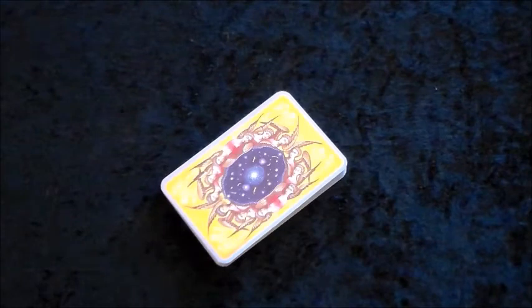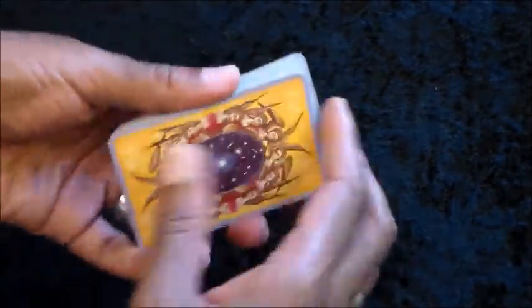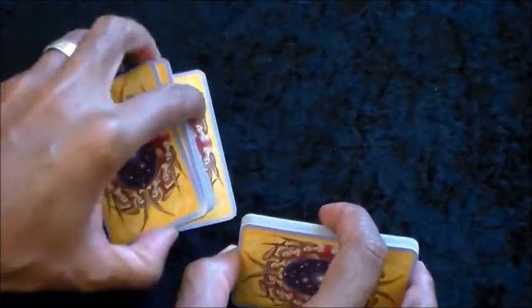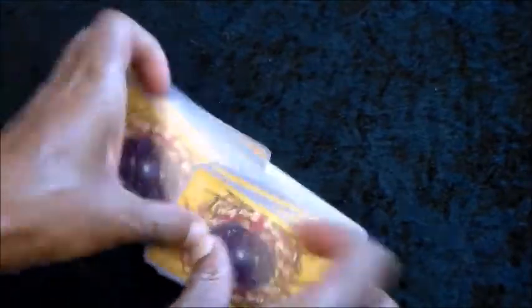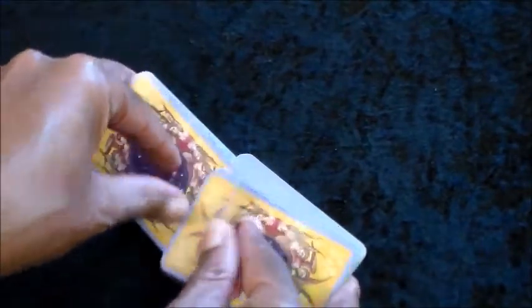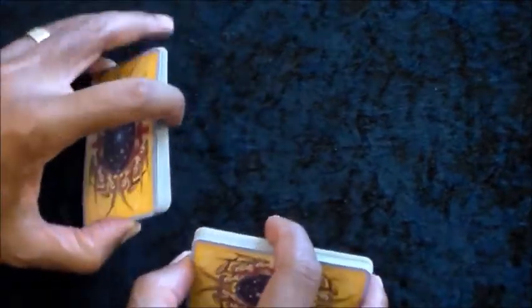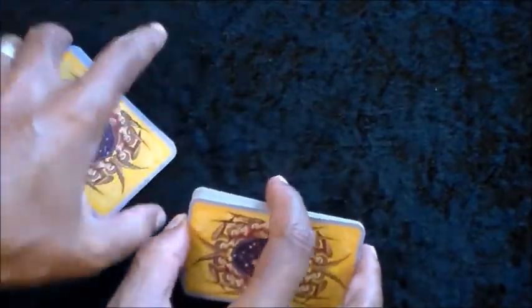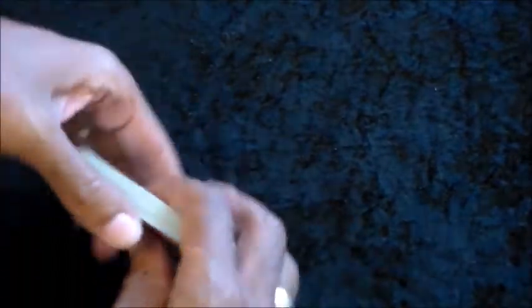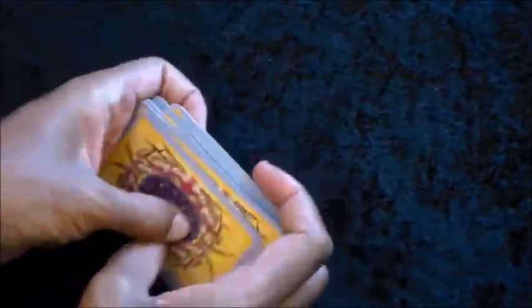Here we are with the cards on the table. The deck I'm going to be using is the Mystical Lenormand. I'm going to take the deck in hand and shuffle the cards. As I shuffle, I'm going to be setting an intention for this reading just as I did with the last one. Since I talked about a romantic relationship in the previous segment, I'm going to switch it up and look at something having to do with a job related situation. So let's say we have a man and we'll call him Carl.